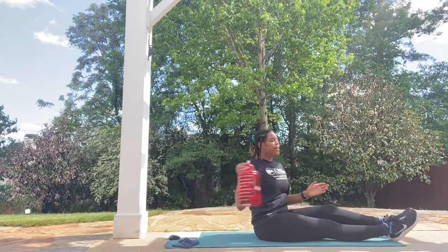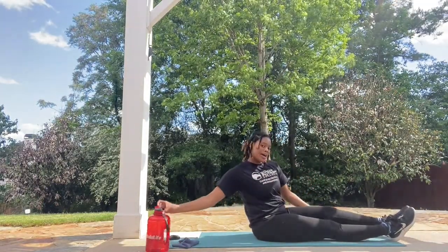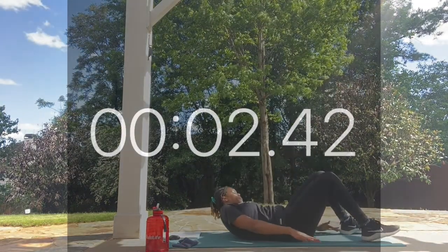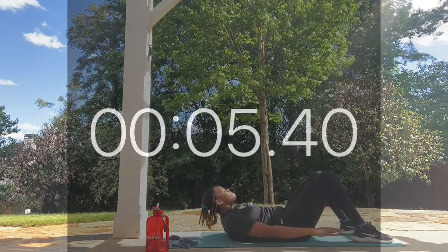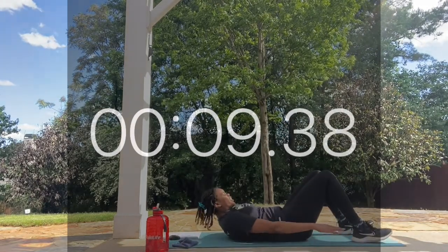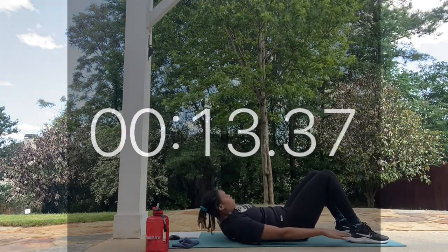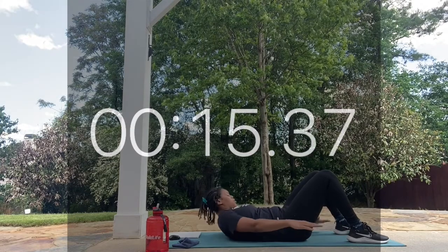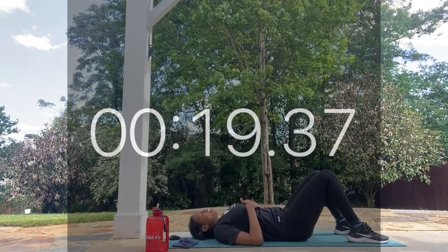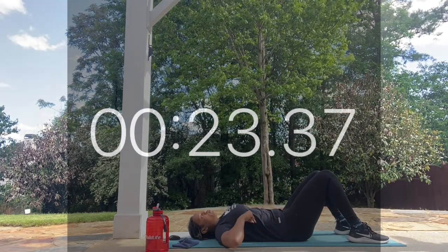Six more seconds of rest. Let's take it back up — work! Here we go, looking good everyone. Keep it up. Reach for those heels. You should feel a nice steady burn in the top of your abs and those obliques.